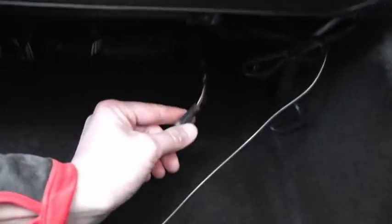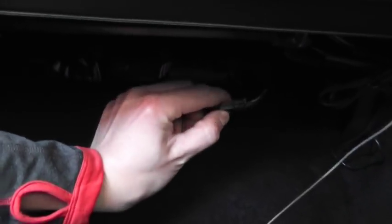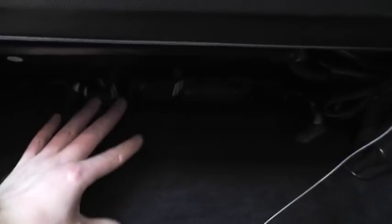Side panel goes back on first - get it under the scuff bar. Don't forget to reconnect the footwell light under the glove box, and then put this panel back in with the two screws.